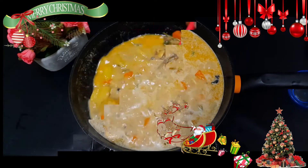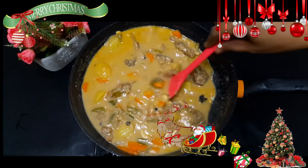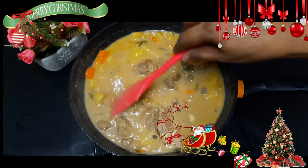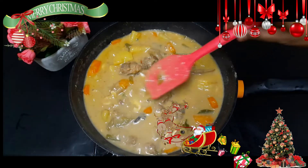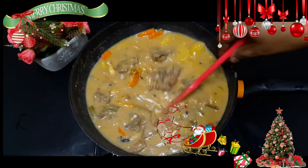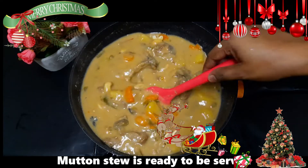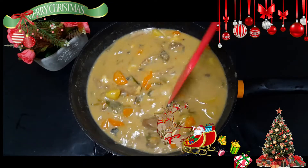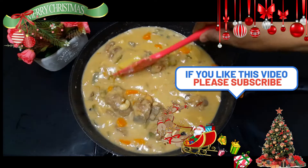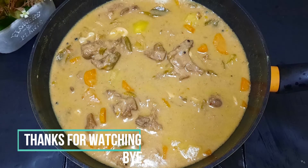Then our mutton stew was ready. It was thick and a great combination — a very good taste and flavor. If you try everything, please give feedback. Please like and support your friends and family. Please follow me on Facebook page. Let's get started with the recipe. Bye!